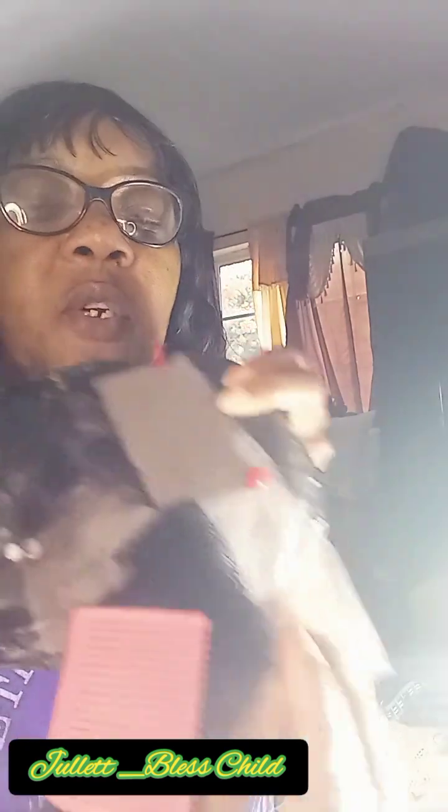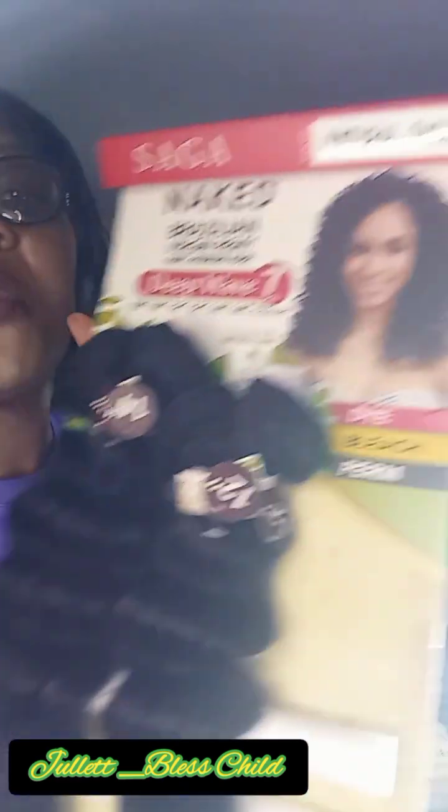I'm ventilating this lace closure right here. It's an 8 by 3 closure, so it's gonna be from here to here — about three and a half inches this way.